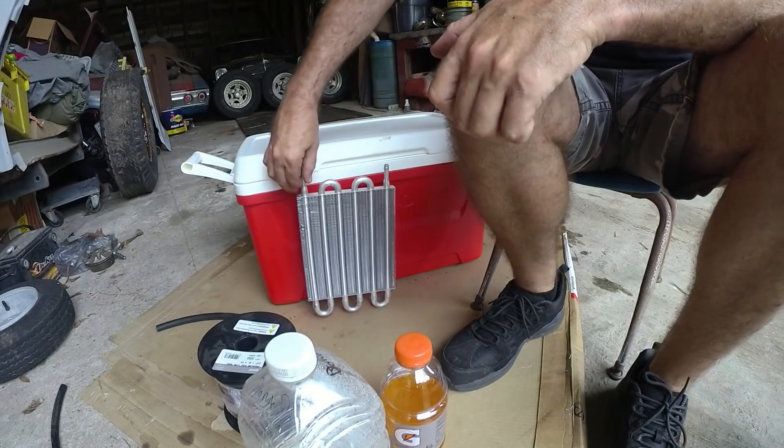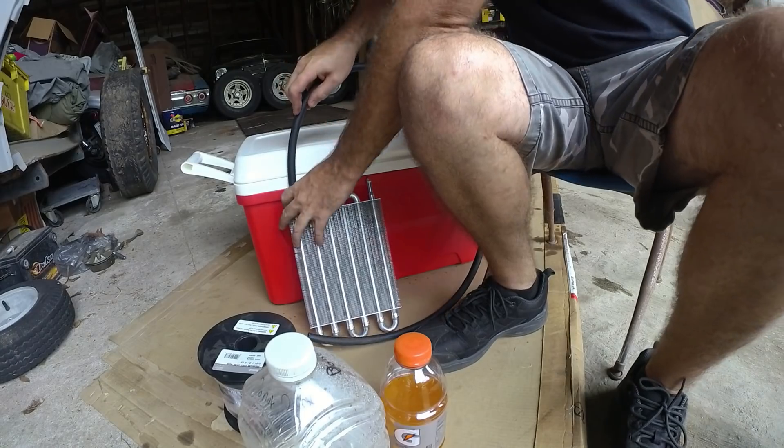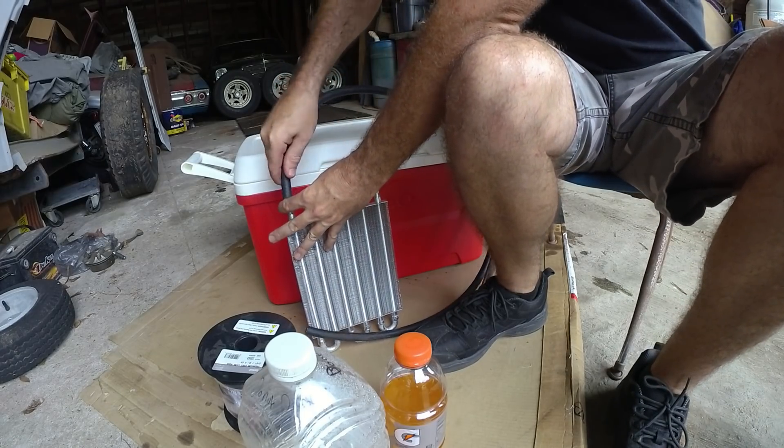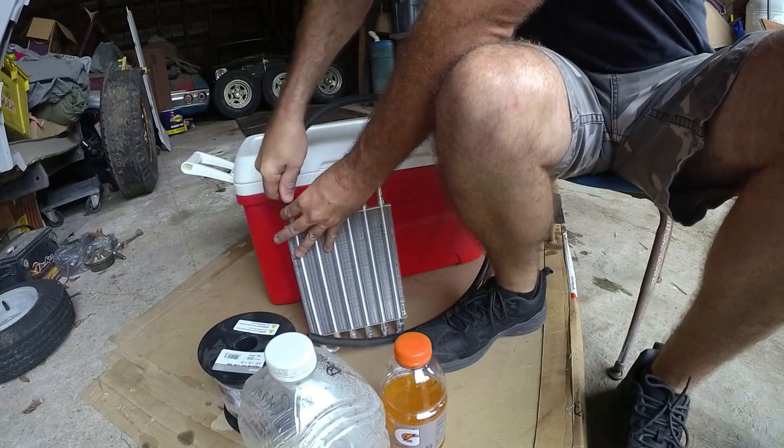Probably won't work because if it did more people would do it, but I'm going to give it a shot. We've got the cooler right here. I'm going to put a line on one side, and I don't think it's necessary to put any clamps on it because there isn't really going to be any pressure.